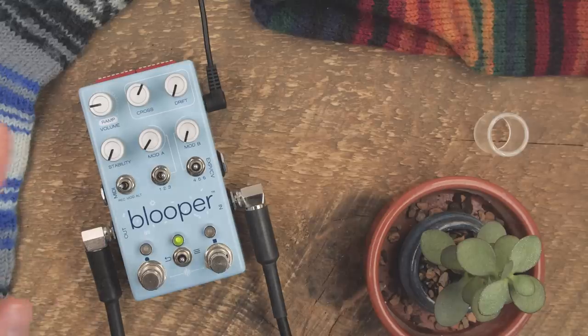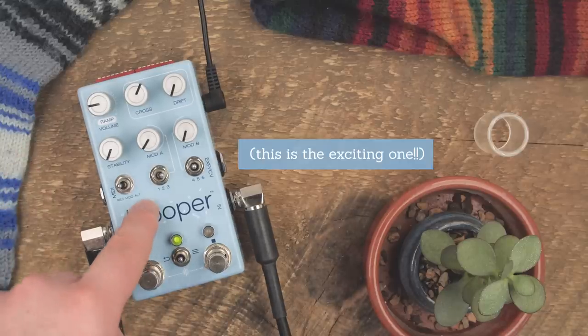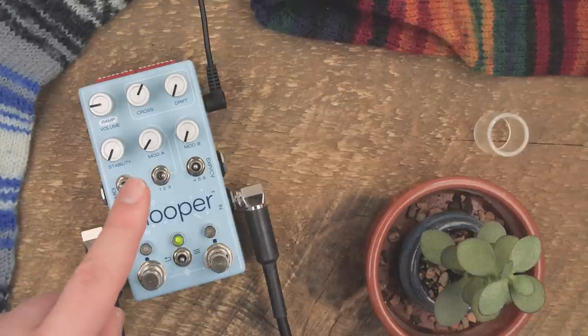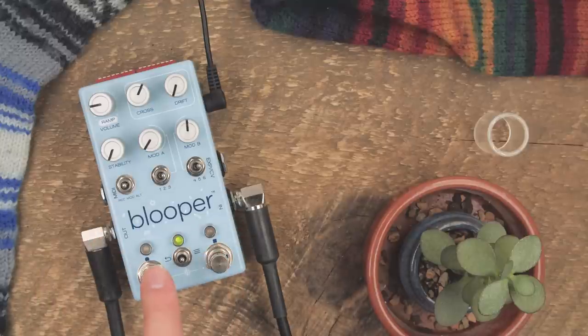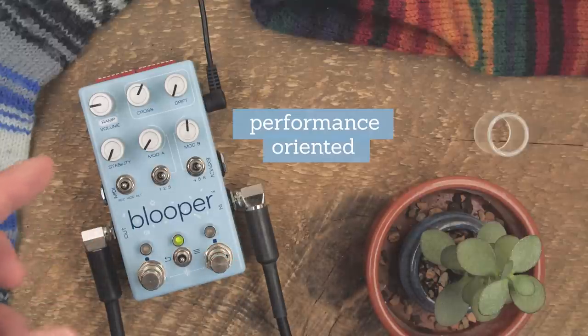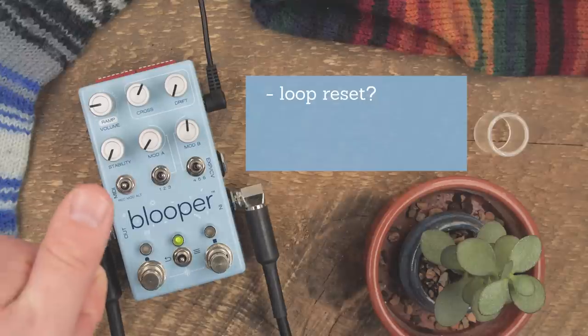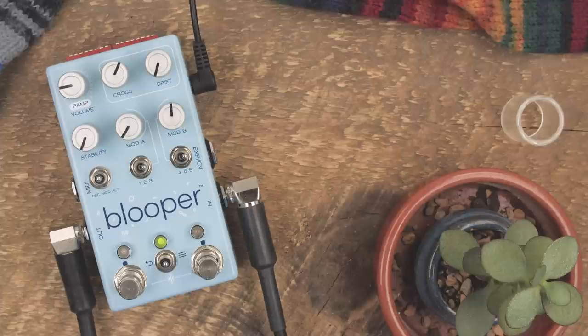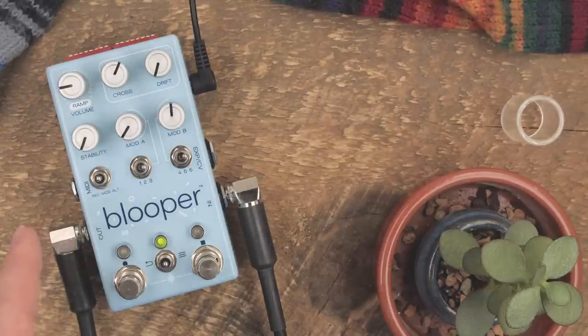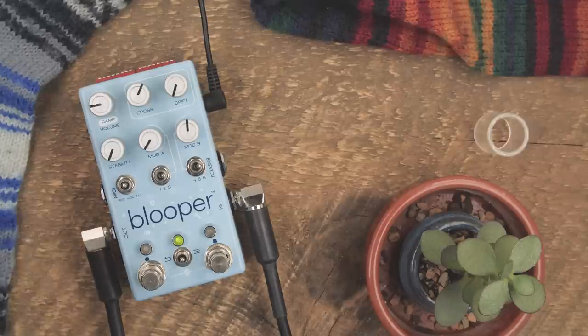That leaves us with one available state, and though it's unlisted here, what that will be is performance. What the performance state does is it repurposes these foot switches into performance-oriented things: resetting your loop, momentary reverse, stutter, tape stops, this kind of thing. One of those effects might look like resetting the loop to a point in time that you choose. There's a lot of opportunity for fun with that performance state.